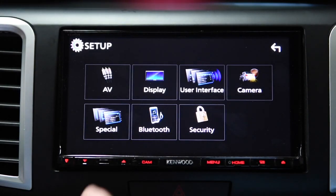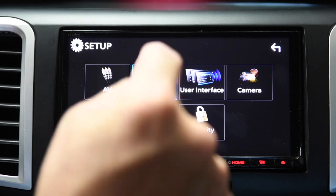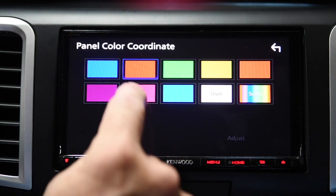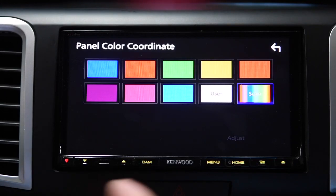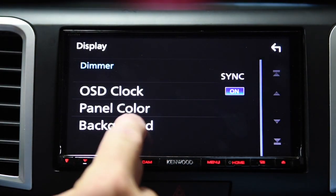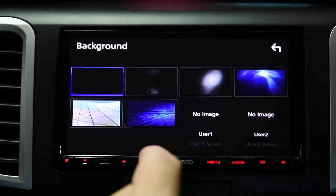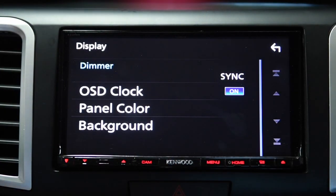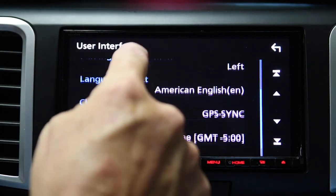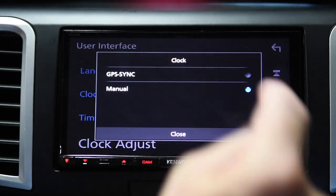This gear down here is how you get the settings. Within settings, AV settings — I use this to set up CarPlay. The clock I have turned on. The panel color is for the panel down here; I can change it to purple or blue, or have it automatically rotate between different colors — I have mine set to red. You can upload a custom color per user. The background I have set to black, but you can change it to blue or different graphics. This is also how you toggle the clock between manual and GPS, and set your time zone.